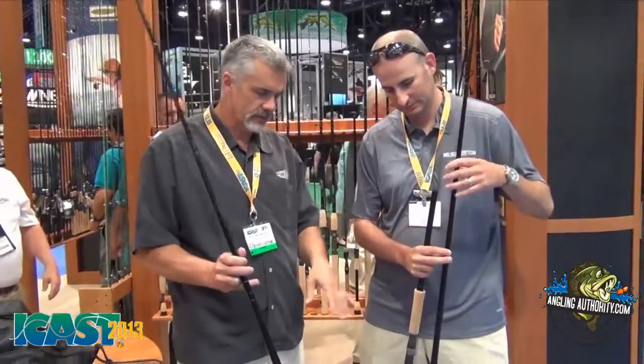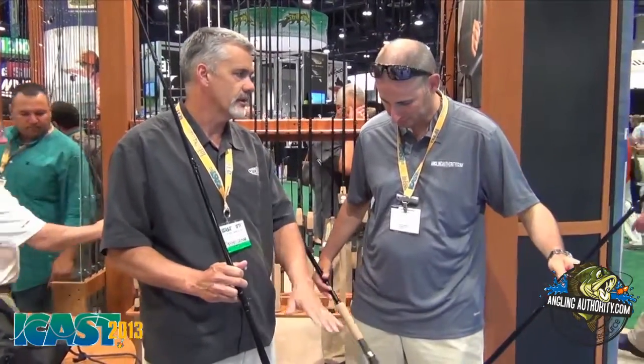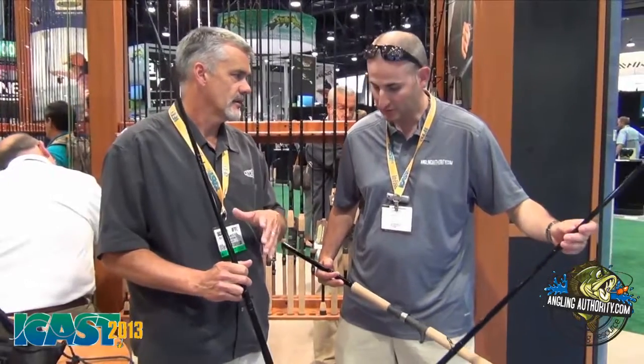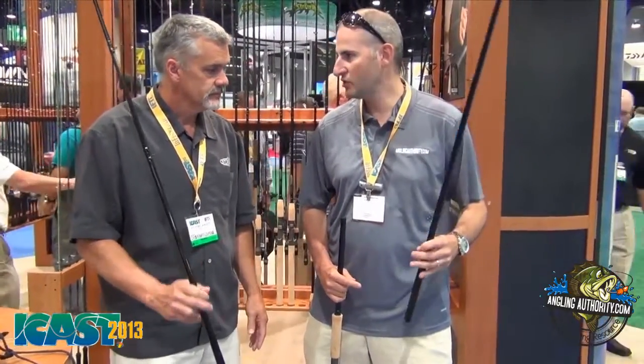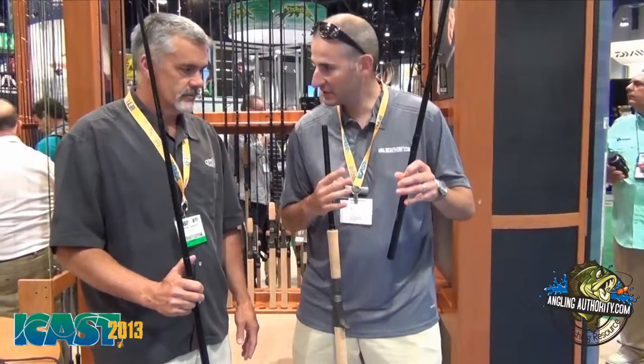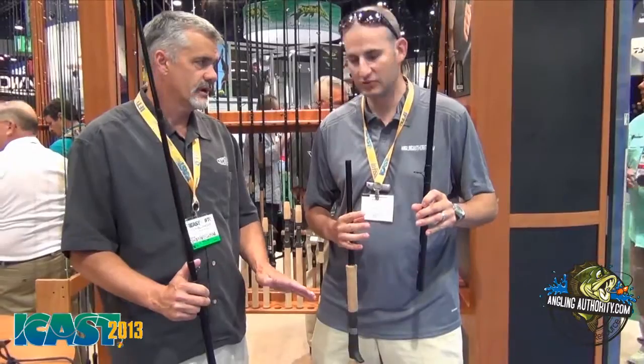Without the fear of breaking. Exactly. And the offset ferrule design — we've done that for years on our heavy powered surf rods. So it's a tried and true design, we've used it for a long time. It just makes perfect sense for this application. This is tried and true technology.